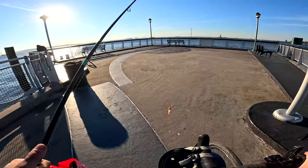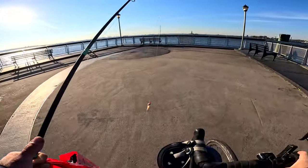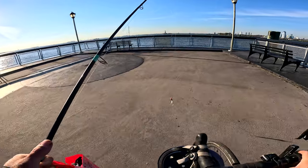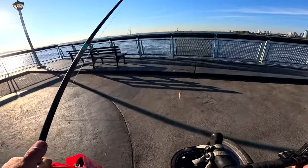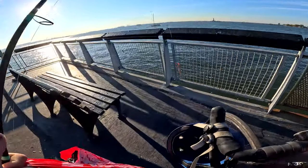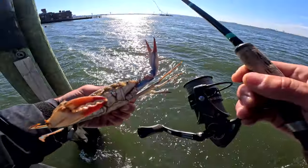Hey everybody, so today we're doing some tautog fishing in the East River in New York City. Straight ahead is the Statue of Liberty, and then to the right is Lower Manhattan. Just trying some new spots out — I've never fished here before.